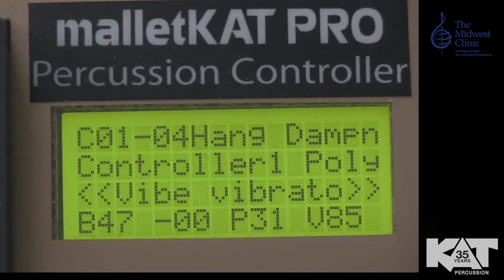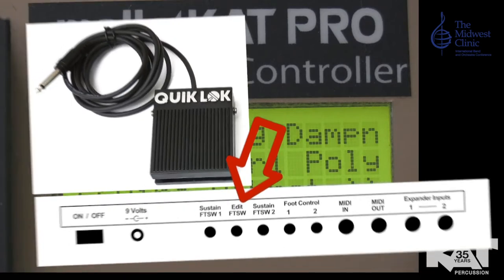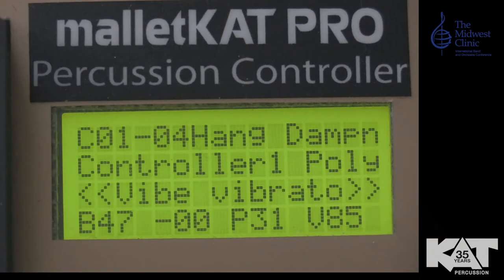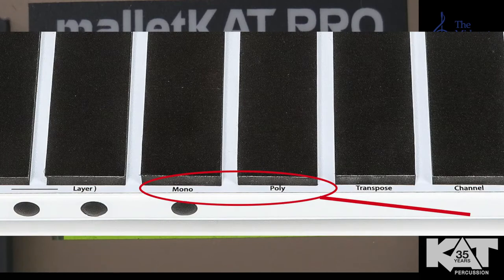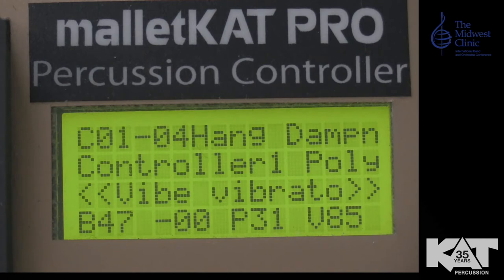So how do you change those things? The key to Mallet Cat editing is that you have a foot switch plugged into the second hole in the back called the Edit Foot Switch. The Edit Foot Switch allows you to access all the functions of the Mallet Cat. If you look at the Mallet Cat white keys, below the white keys you see labels: Poly, Mono, Channel, Octave.